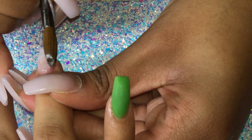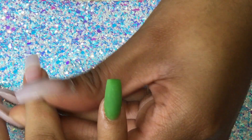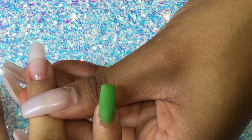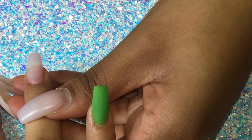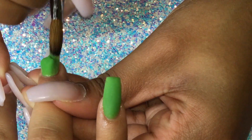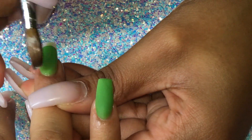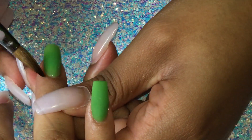Hey guys, welcome to my YouTube channel. I'm gonna show you guys how I do a two-tone colored acrylic ombre. This is my first time ever doing this particular nail design, so it's not the best yet, but you guys know practice makes perfect. So here we go. Please bear with me because my own nails aren't done yet because I want to record a video of how I do my own nails also, so that's why they are so crooked.